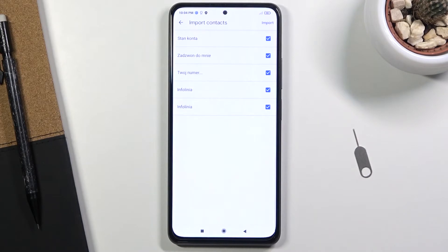There is also a chance that for you some of the contacts might be deselected and grayed out, so you cannot select them — which is completely fine. That is only done for contacts that already exist on your phone, so the phone is basically stopping you from creating duplicate contacts.